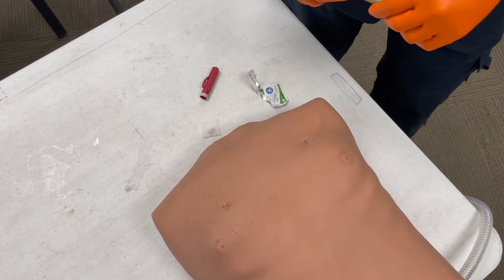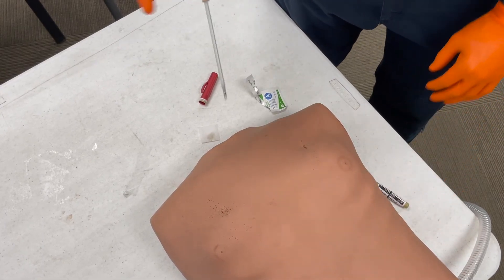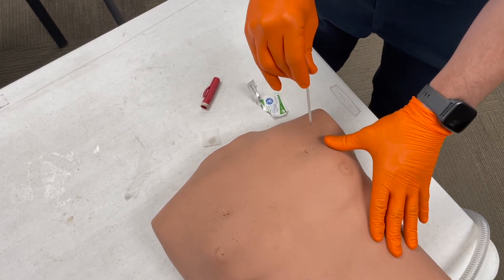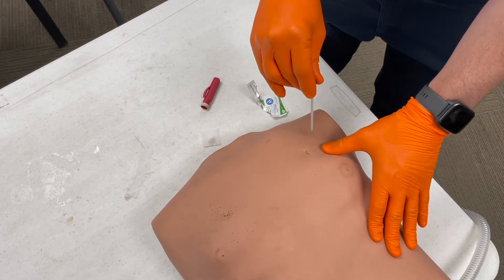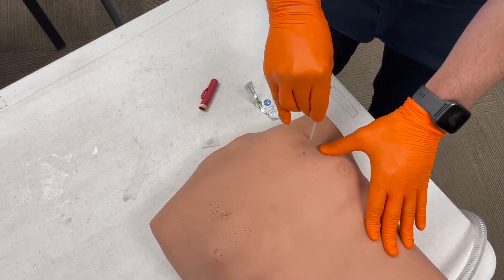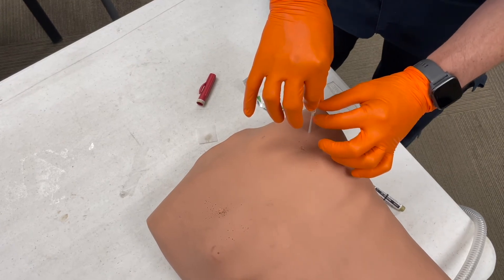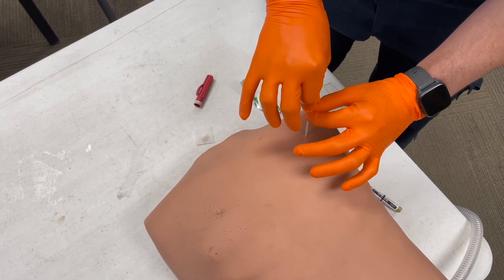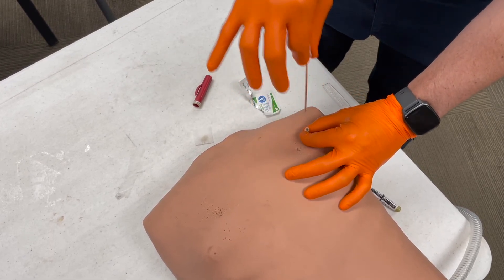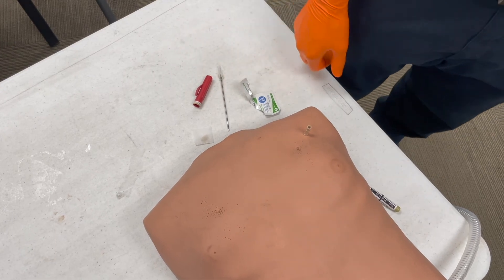My alcohol is dried. I'm going to take my needle decompression catheter and go in just above the rib. I can feel a pop when I'm into the pleural space, and then I'm not going to advance the needle any further — I'm going to advance my catheter off the needle. And that's an anterior needle decompression.